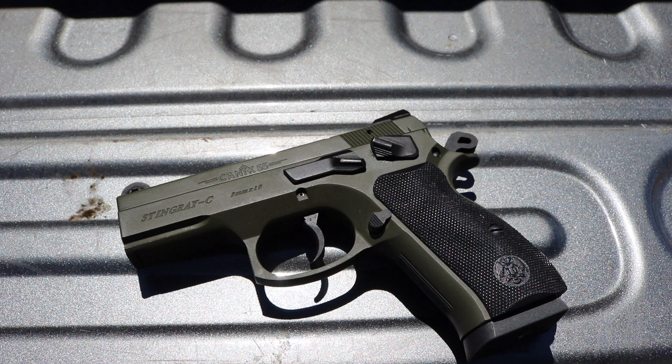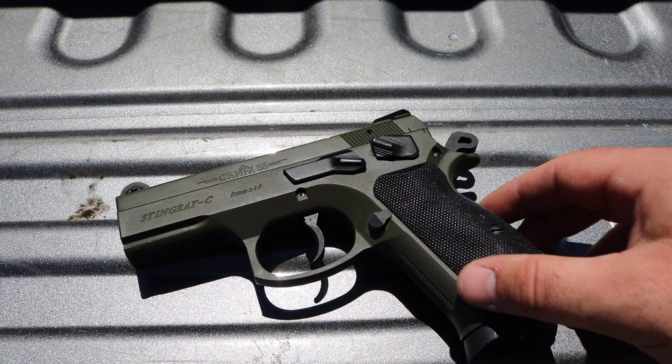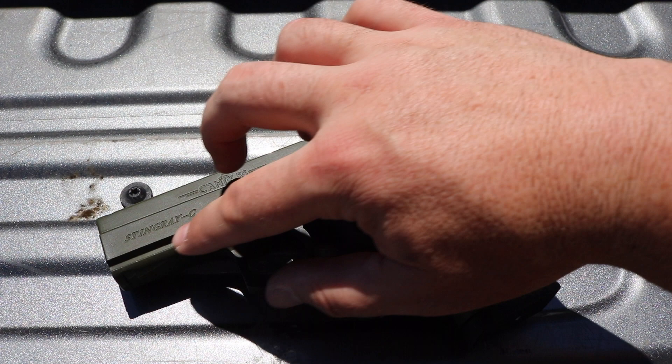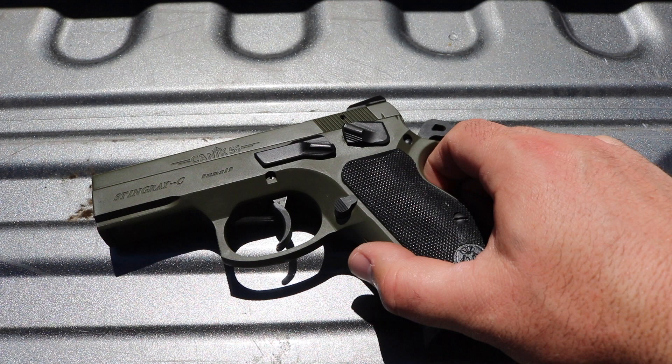I don't know if you plan on carrying something this heavy, but again it's very accurate. For the price, it can't be beat. The coating — I don't know what it is, OD green — but I have yet to damage it, even throwing lasers and lights on all the time. I've yet to really knock any bit off or find a spot to knock it off on a rock or something.